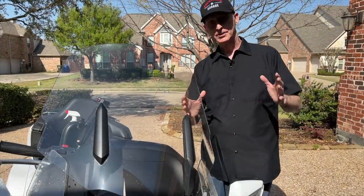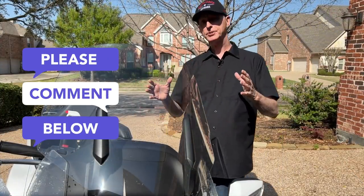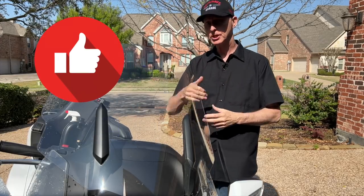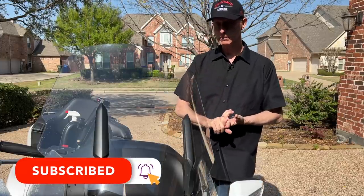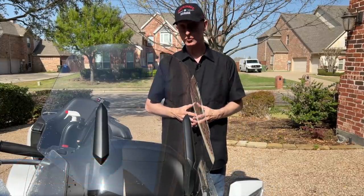I hope that answers some of your questions on how to maintain your windshield. If you have any questions, please put them in the comments down below. If you enjoyed this video, I'd appreciate it if you'd like the video, and don't forget to click that subscribe button and that notification bell. Very much appreciated, and I'll see you on the next Cruiseman's Garage.